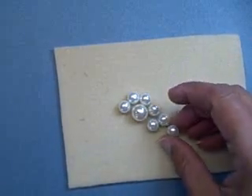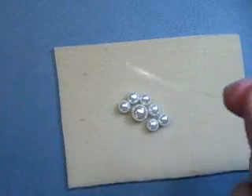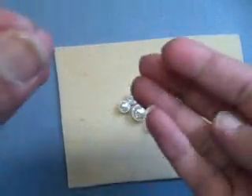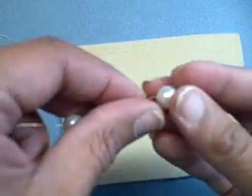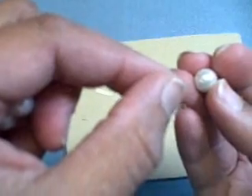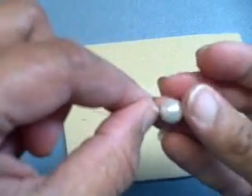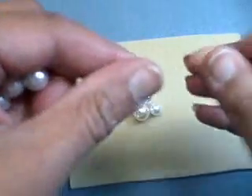What you're going to need is eight pearls altogether — seven of them will be smaller and one will be larger. Then you need wire. I have very very thin wire here, but go as thick as you can. You will thread all seven of the smaller pearls onto your wire, which goes very easily. Of course, the more body the wire has, the easier it is.